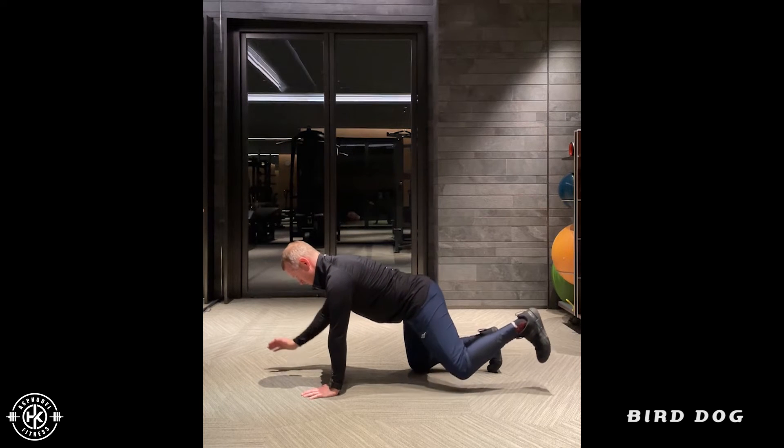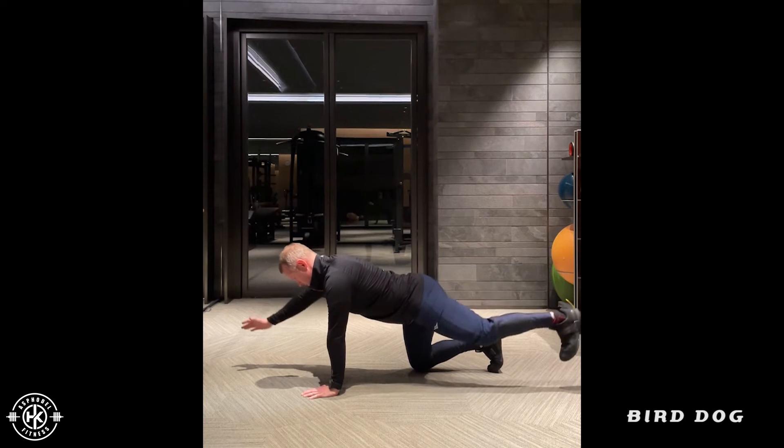Get ready, push back, drive forward, and then come back down.